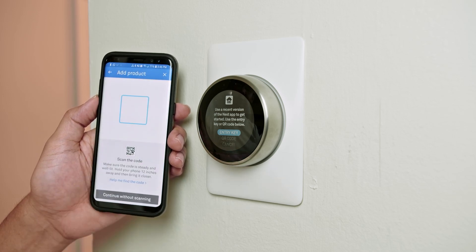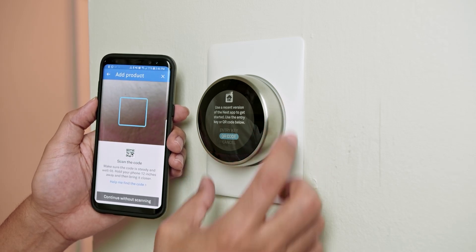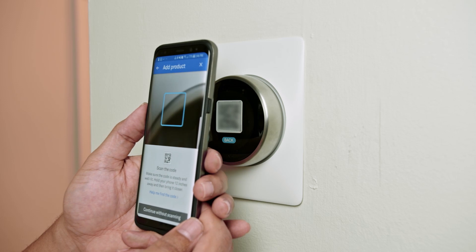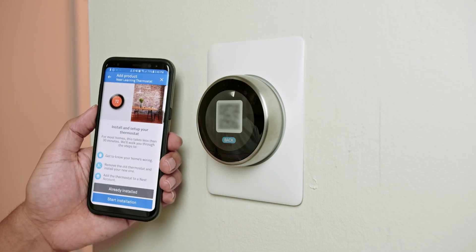I allow Nest to use my phone's camera, select QR code, give the thermostat a gentle push to display the QR code, and then point the camera to scan it. I wait for a moment and it's done.